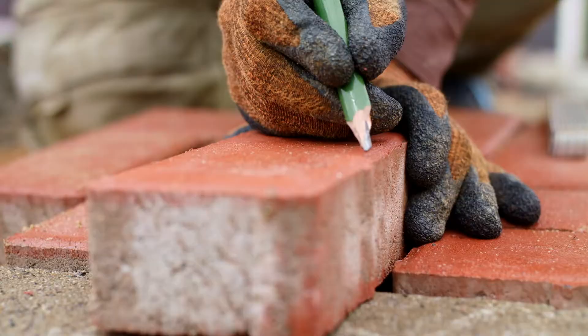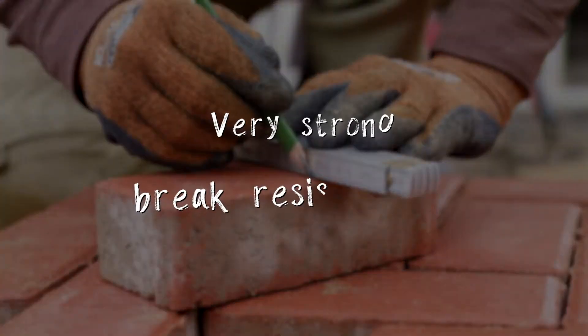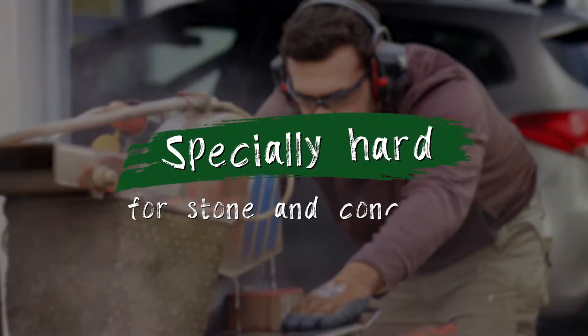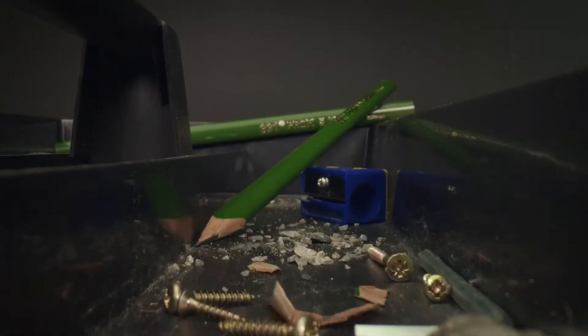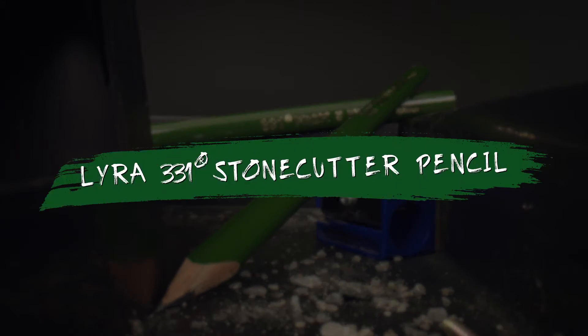This robust pro will help you to ensure that your markings are clearly visible. A hard pencil for tough applications. Resistant to the hardest surfaces — the professional stonecutter's pencil from Lyra.